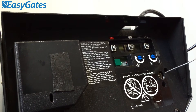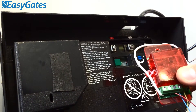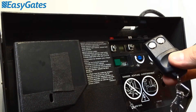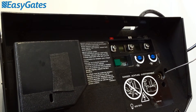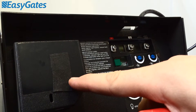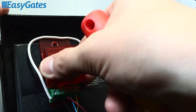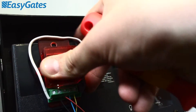Now before we start, there's a few things you're going to need. Firstly, the RX1 radio receiver that was supplied with your order. The radio remote control, again, that was supplied with your order. You'll need a Phillips screwdriver. And what I prefer to do in terms of mounting the RX1 to the back of the motor is affix a small double-sided sticky pad to the motor, and then position the RX1 to the back of the motor for ease of programming.